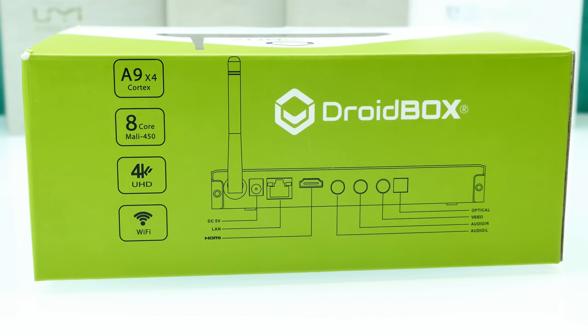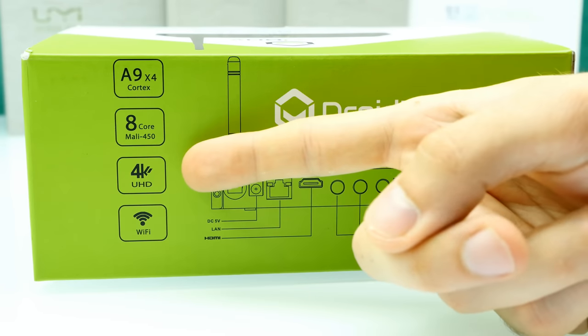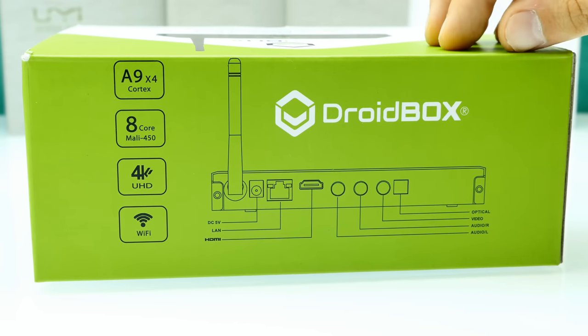This chipset configuration was released in around 2014, so it's a little bit older. But it definitely supports 4K output and with the correct optimization this should have no problem with 4K. We'll definitely check it out in the full review and do some tests in Kodi.